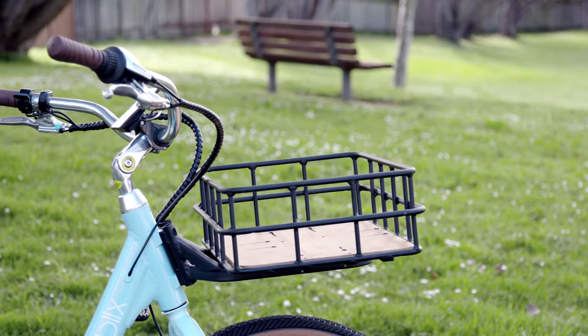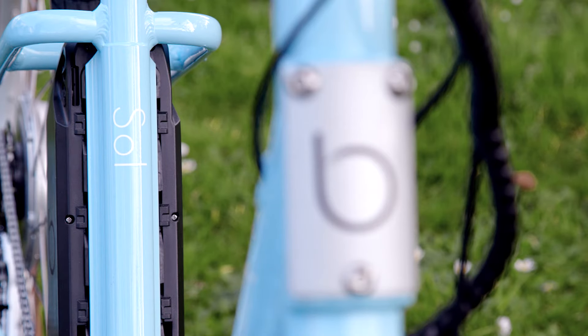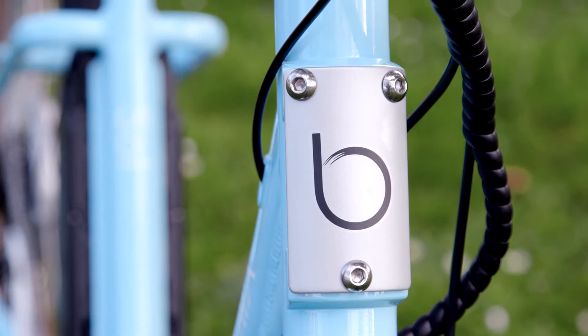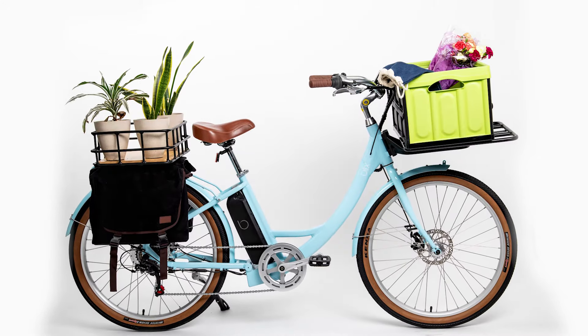The unique Blix modular rack system lets you customize the Sol to carry more things with you. There are smart mounting points in the front that let you add racks and baskets. If you add a rear rack, you have more mounting points to add extra racks, baskets, and bags.